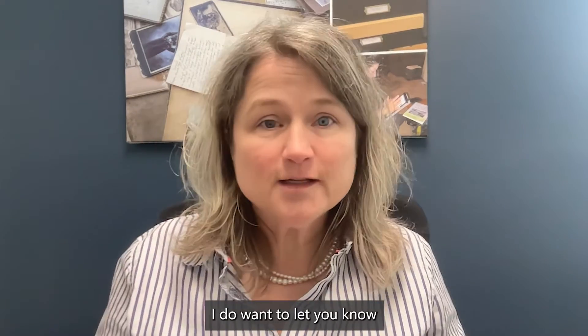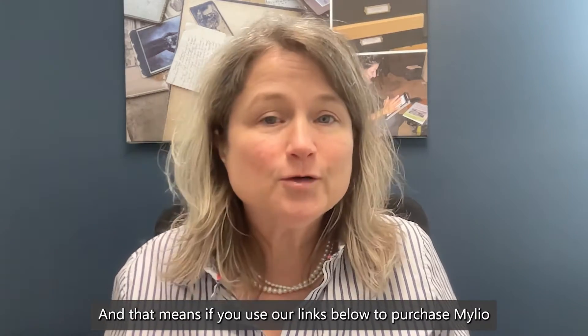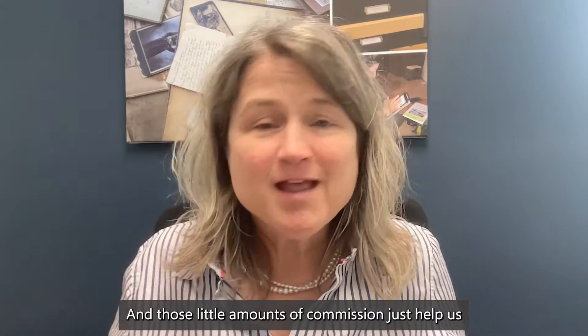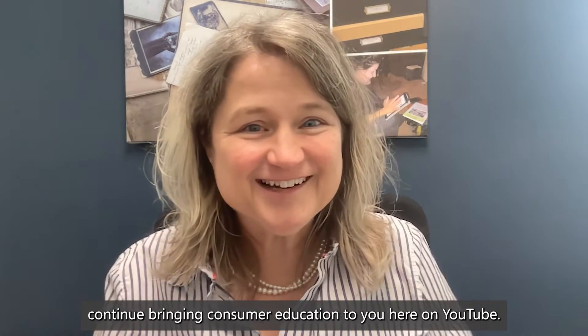Before I start, I do want to let you know that Pixology is a partner with MyLeo Photos, and that means if you use our links below to purchase MyLeo, we might receive a small commission. Those little amounts of commission just help us continue bringing consumer education to you here on YouTube.